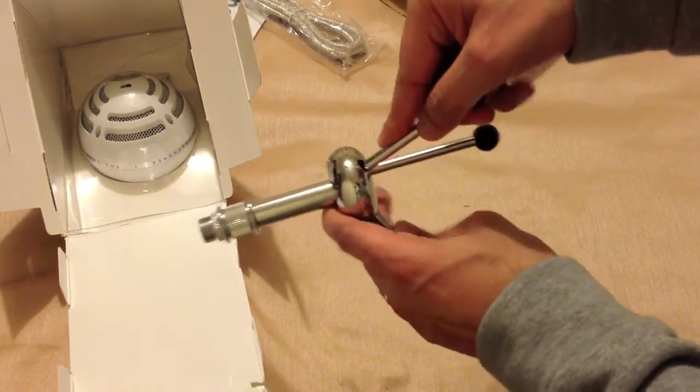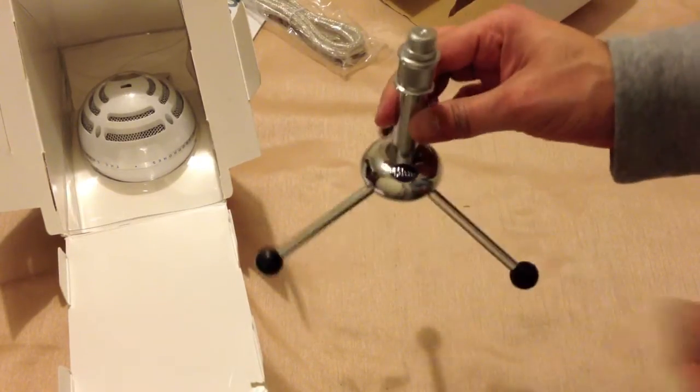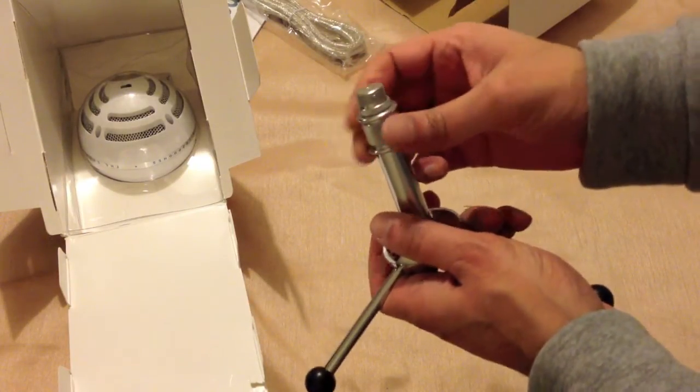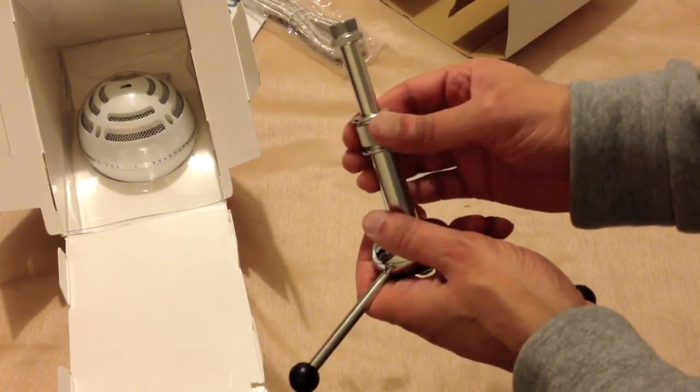And a tripod. There's quite a bit of weight to this tripod — it's quite weighty. It doesn't feel cheap or plasticky. It is metal, so it's quite weighty, and that would be good to hold the actual weight of the microphone. And it raises and lowers like so.